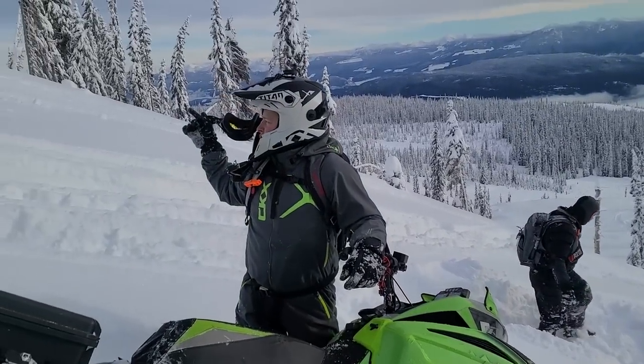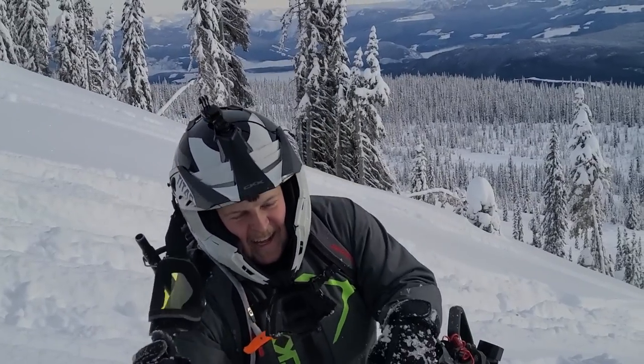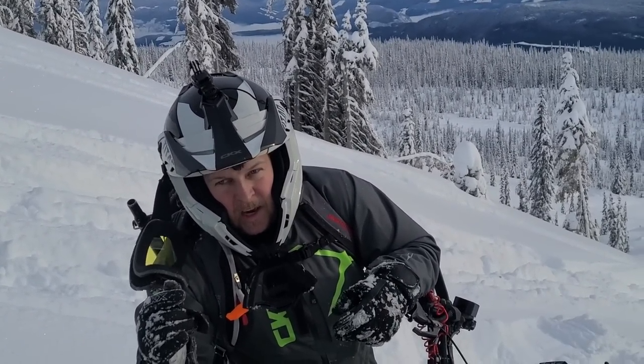I felt something under my track when I was wheeling up the hill. Apparently in here is just full of bumps - that's what we heard.